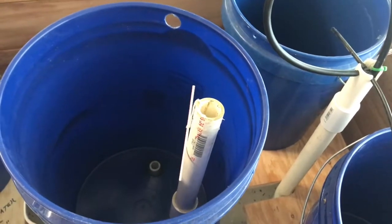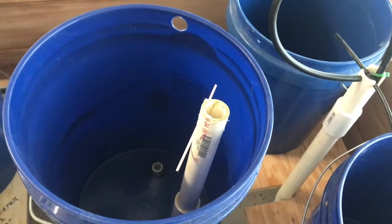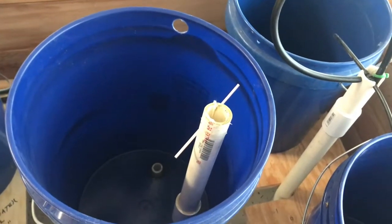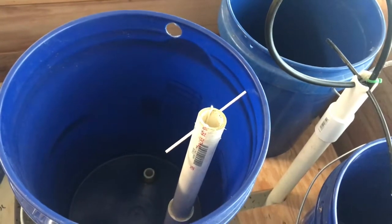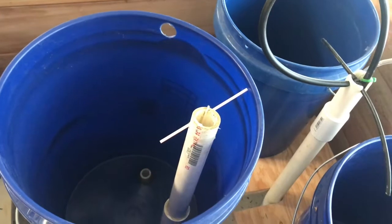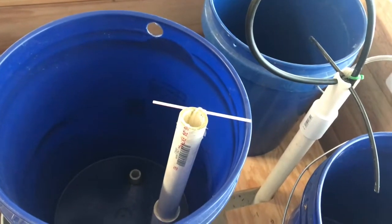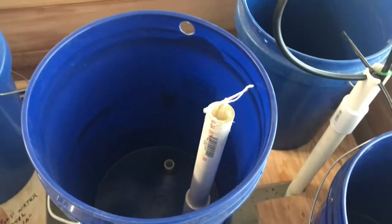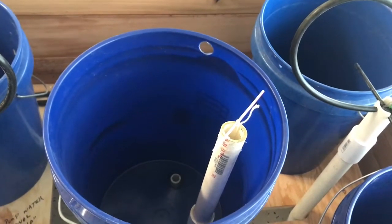Last summer I had a float valve get stuck and all the water in the reservoir was consumed by the plants, and it wasn't good. I was out of town and when I got back the reservoir was empty and the top supply bucket was full of water because the float valve got junk in it. So this is a good indicator — if it's moving it tells me the float valve has an error, it's probably clogged, and I need to get in there and clean it out. That means the water in the bottom bucket is lower than it should be, which means the pumps will probably stop working.